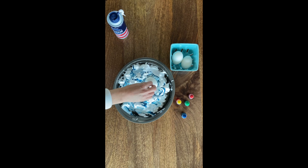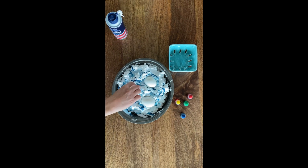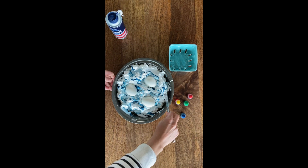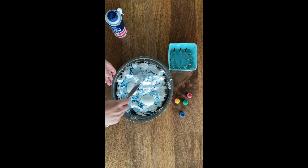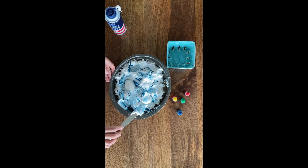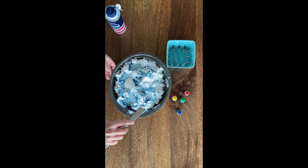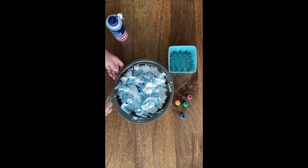After you get it mixed up, take your eggs and place them inside, tucking them into the shaving cream. Then take your spatula, spoon, or knife and cover them up completely. Keep in mind that if you don't cover them up completely, the parts without shaving cream will stay white, so make sure they're pretty well covered.